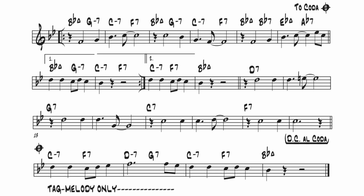I Got Rhythm is a 32-bar AABA form. In the original song, there's a 2-bar tag at the end, but when you're improvising, you'll stick to the 32-bar form.